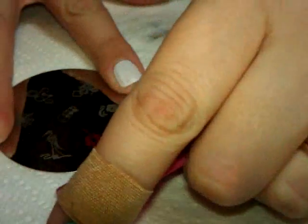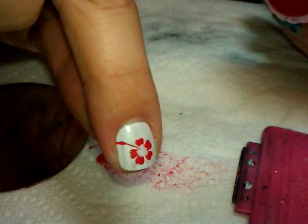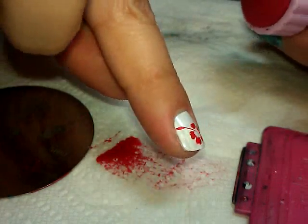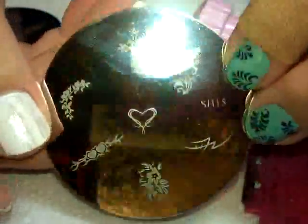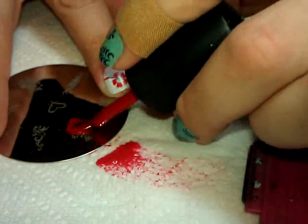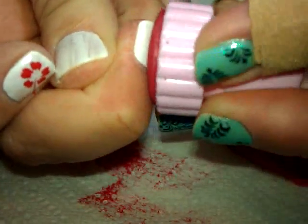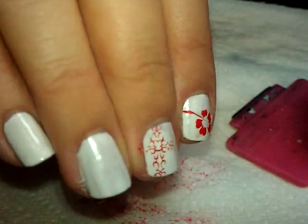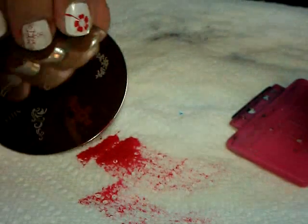Wow, Conad polish is really on me. There you go - nothing left on my stamper, all of it's on my nail, and it's the entire image. It's kind of bold, but everything went on nicely. The next plate I wanted to try was plate number 15. I'm going to try this kind of cross here because it feels really shallow and it's kind of wispy, so I want to make sure that one's going to work.